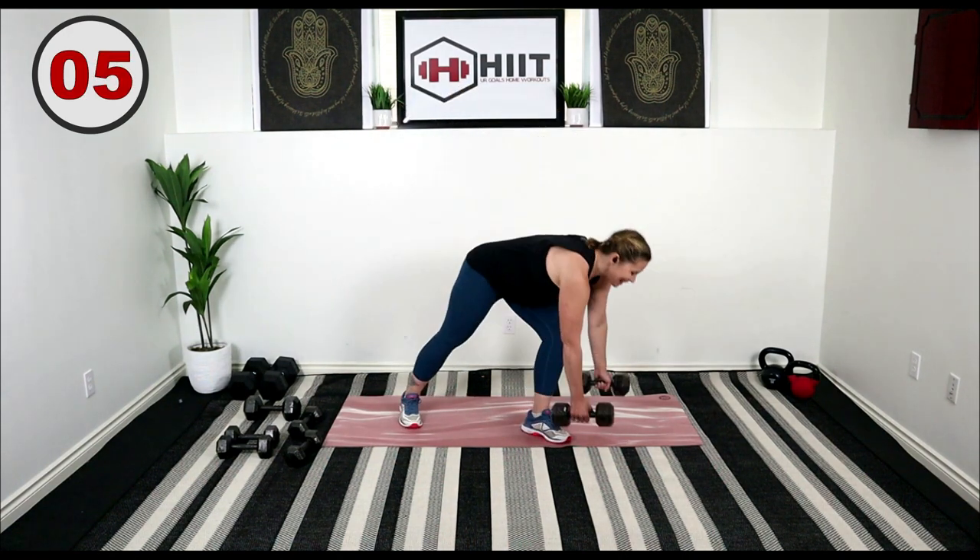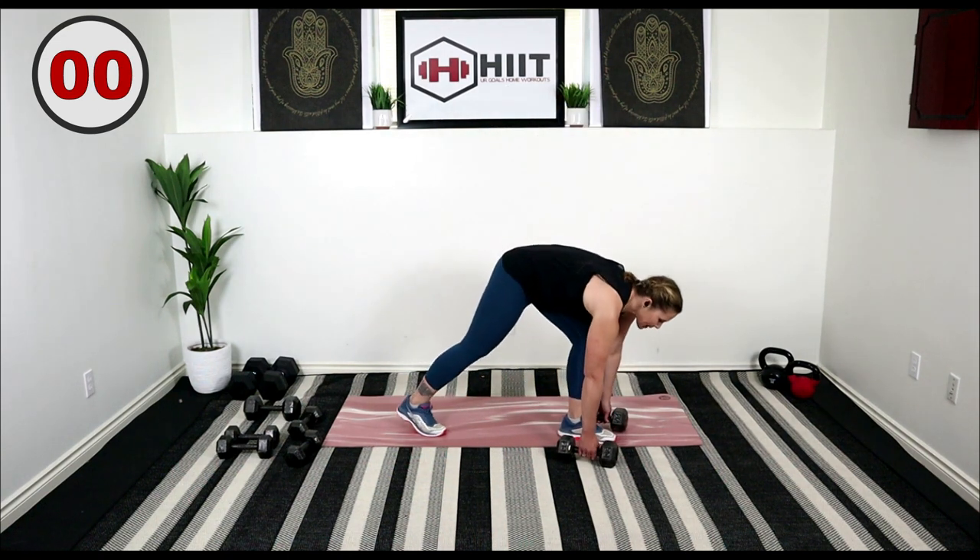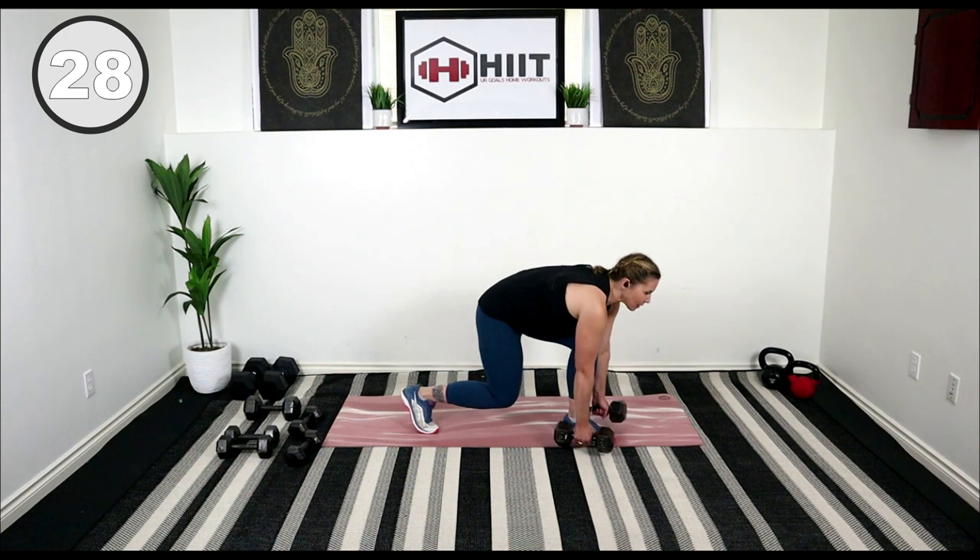Other side — how you doing? We're getting there, we're going to be done this first circuit before you know it. Hinge it down, here we go, lift.